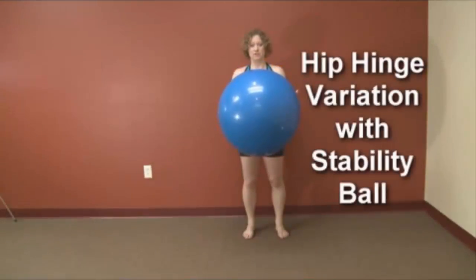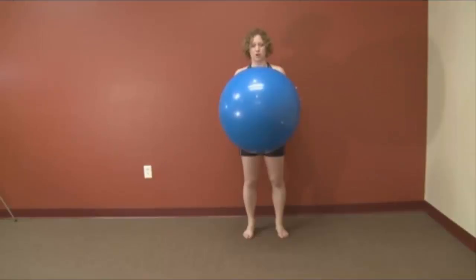Stability balls make excellent training tools, especially if you're learning to squat properly or sit and stand in a position that doesn't put pressure on your knees or your back.